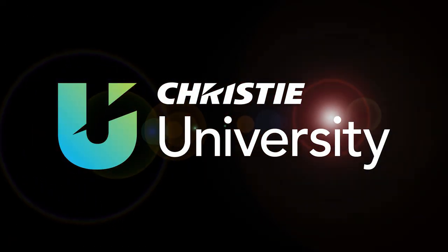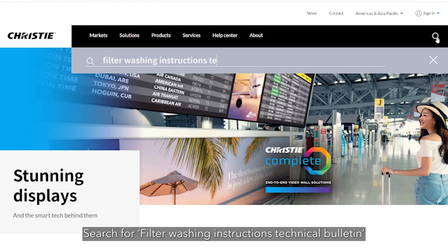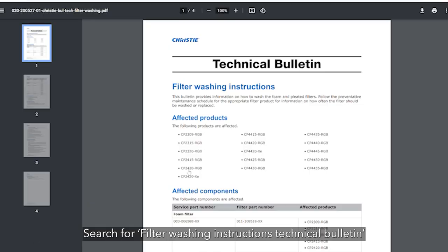The purpose of this video is to explain how to remove, wash and reinstall our washable filters in Christie Cinema Projectors. For detailed instructions, search for our Filter Washing Instructions Technical Bulletin on ChristieDigital.com.